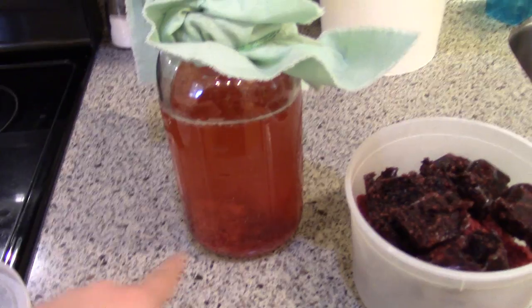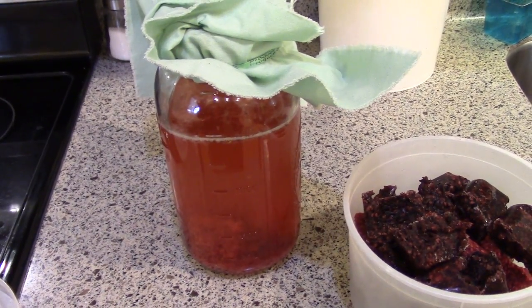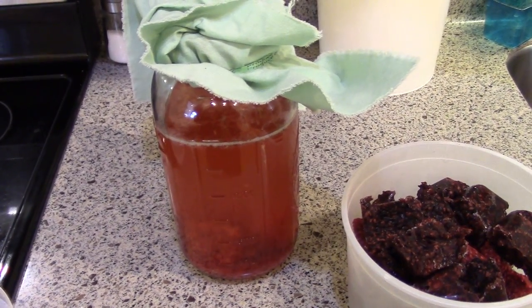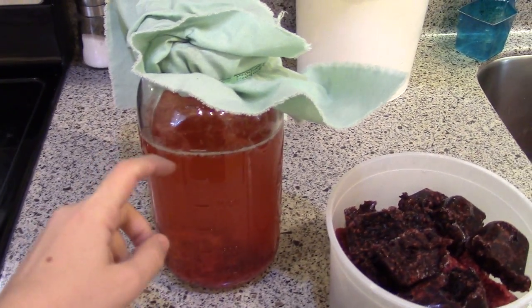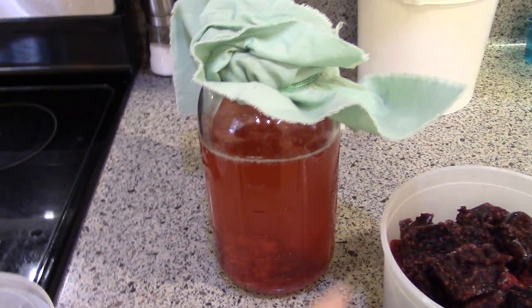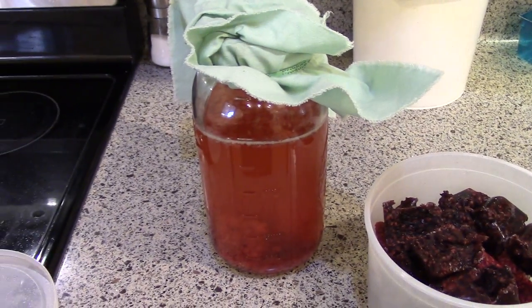I will strain those seeds off when I bottle it and I'll probably add a little bit of extra priming sugar when I bottle it to get some fizz. If you want to see my video on how to make kombucha, I will link that and the jam making video down below.